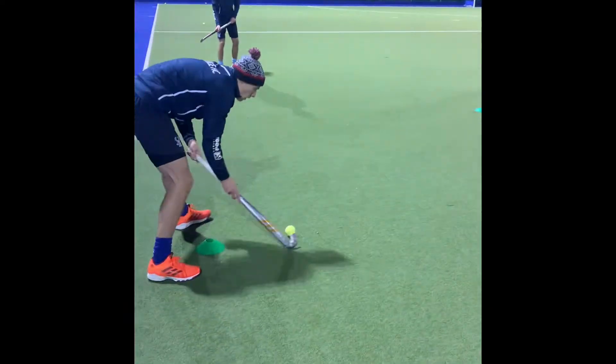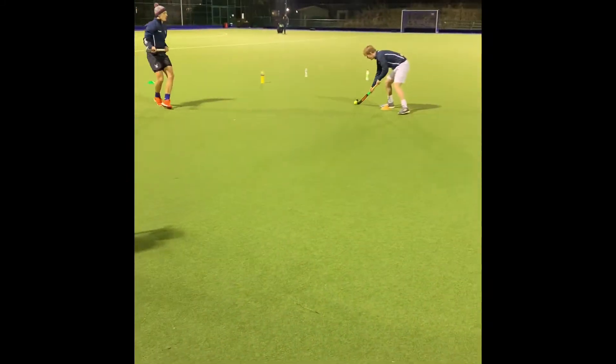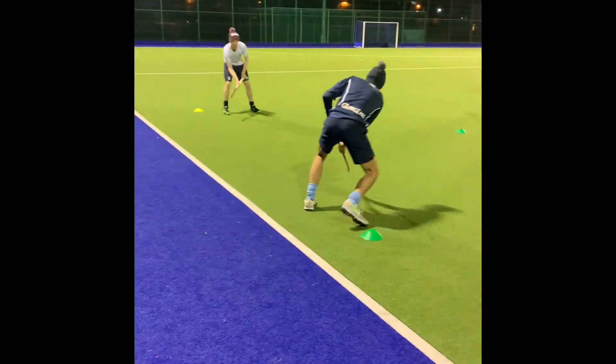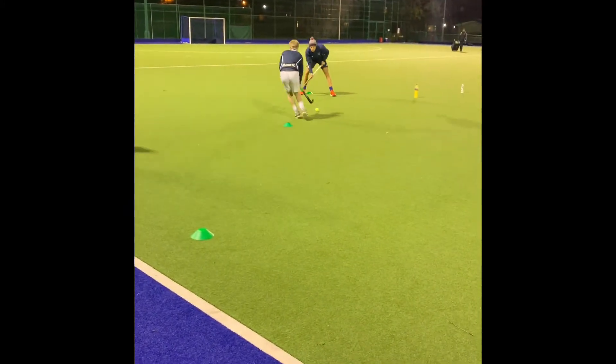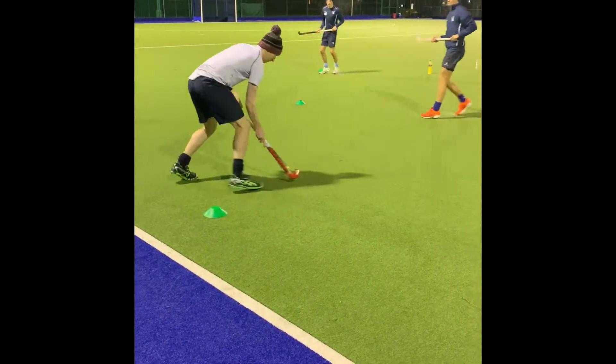For four people we have five markers set out in a domino five formation. The ball starts with the person on the cone in the centre and they can pass to anyone they want. They then move to the empty cone. The next person does the same and this is repeated again and again — you pass and then you move to the empty cone.